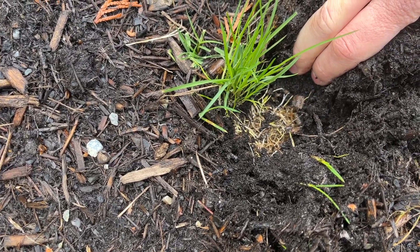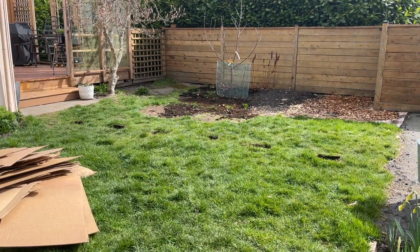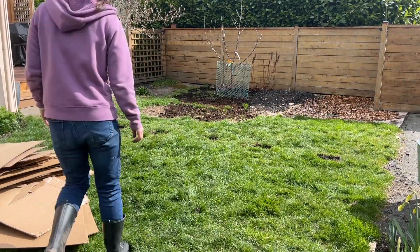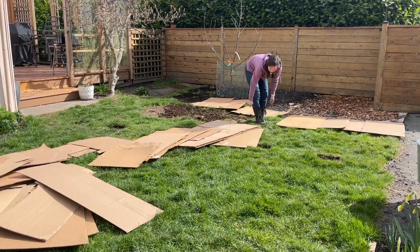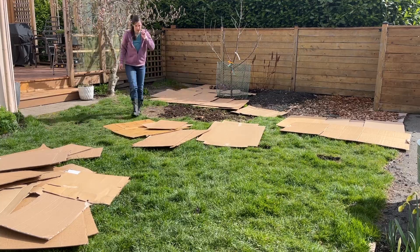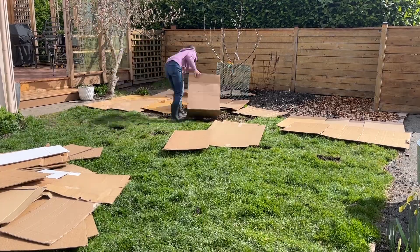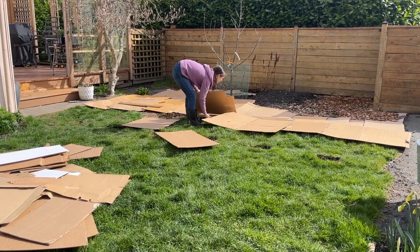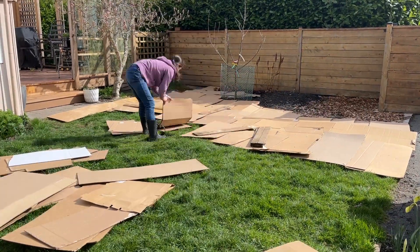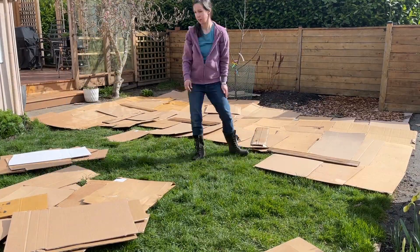Once I had the mulch lifted, I removed the visible bindweed roots from under the pavers and filled in the holes. Then I started the cardboard. I added cardboard to that back section, worked around the magnolia, and went close to the pathway in the corner. I used some scrap wood to hold down the cardboard because it was a bit windy. It's a big enough space that I wasn't sure if I'd have enough cardboard, but it worked out just about right.